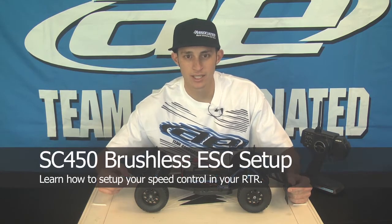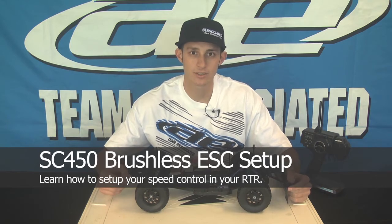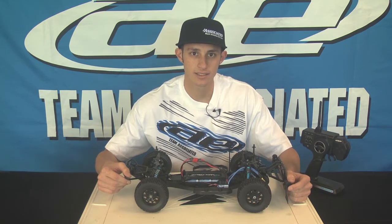Hi, I'm Cory with Team Associate. I'm one of the customer service and repair guys here. I'm here today to talk to you a little about the SC450 speed control. That's the brushless speed control that comes in the SC10, T4, and B4.1 kits.